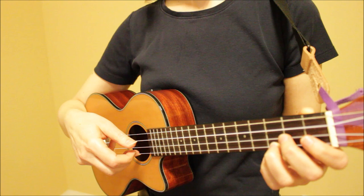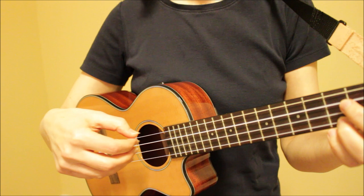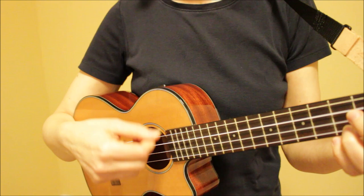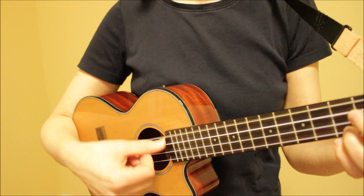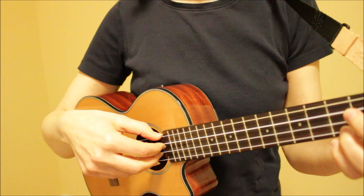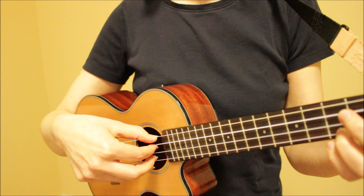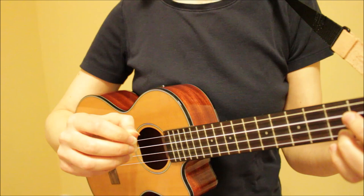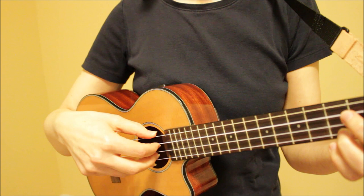With fingerpicking, we want to pull on the strings in an outward motion away from the instrument. What we want to avoid is pulling downward or upward on the strings, because then our fingers will hit other strings. For example, if my thumb is pulling in a downward motion on the fourth string, it's going to hit the third string. Or if I'm pulling upward on the third string with my index finger, it will hit the fourth string. So this takes some practice. Start off slowly and just practice getting the feel of lifting each string. You want to get a nice clean sound. Having your fingernails a little bit longer makes it a bit easier for fingerpicking. Start off slowly and try to get the feel of pulling the strings away from the instrument.